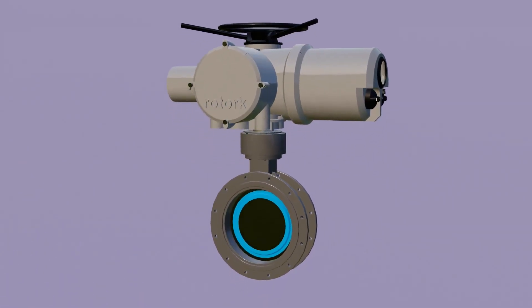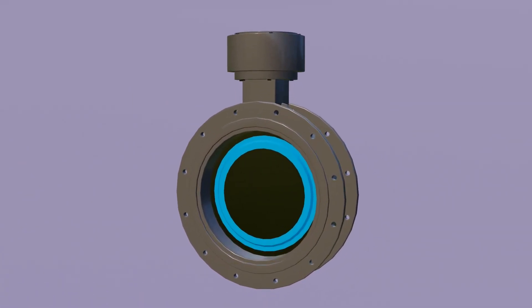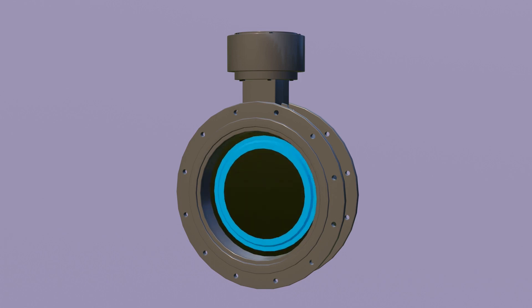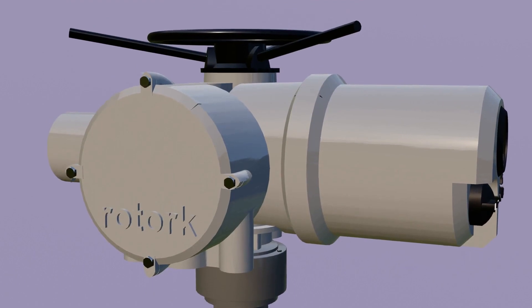So first of all, this is the butterfly valve, and it has a disc inside the valve which operates and controls the flow, as you can see here. To control this valve automatically from the control room, or by just one button, we use a motor-operated valve.